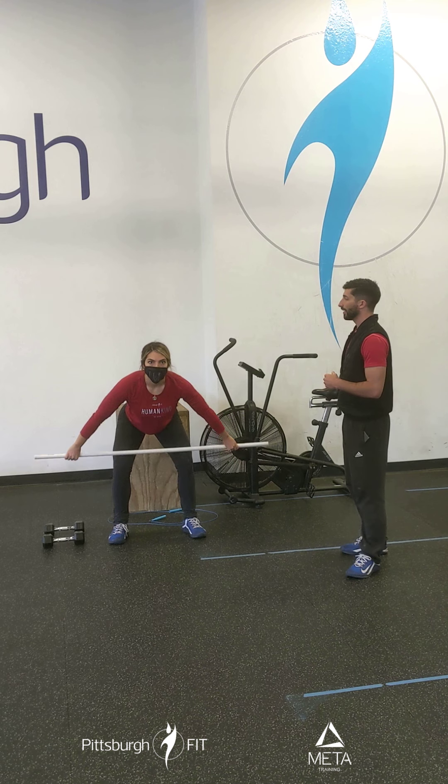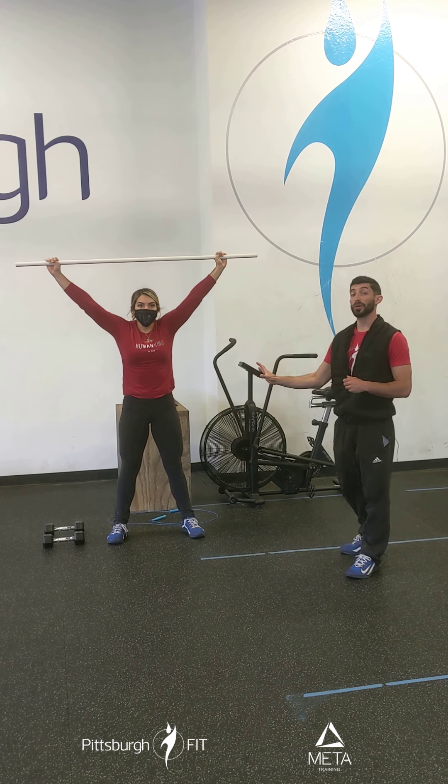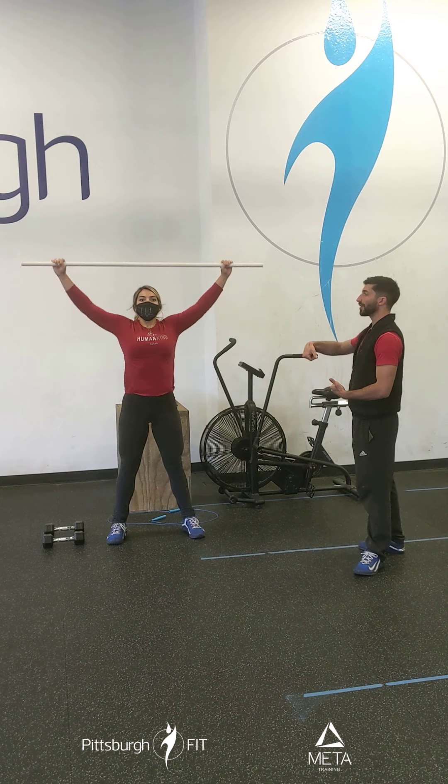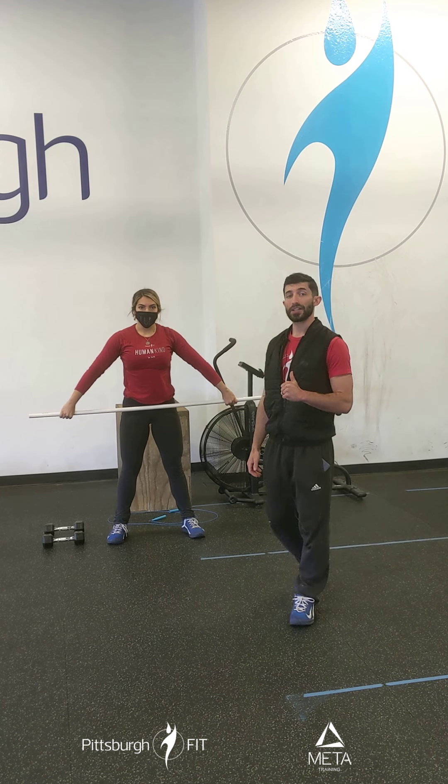We want to avoid that dip — avoid the power snatch pattern of up, drop, stand. Once you go down, pull and stand. Once you lock things out, that's it. We'll go through the snatch deadlifts, the high hang pulls one more time, and the muscle snatches again before moving on to our conditioning piece for today.